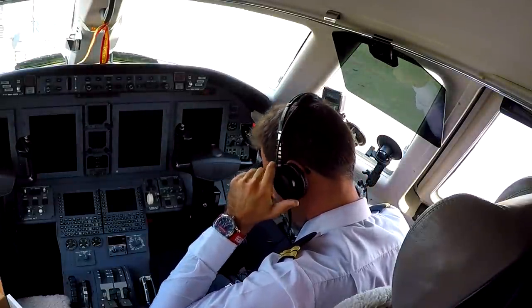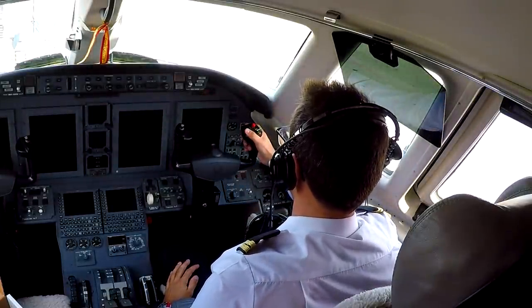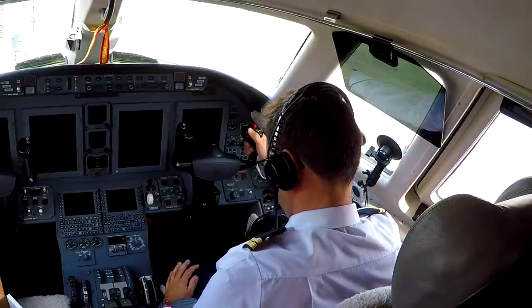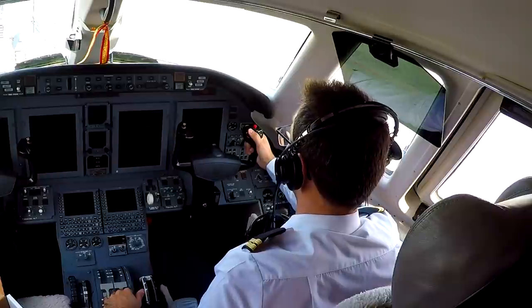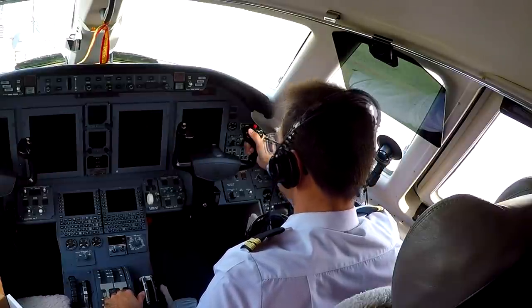Ear caps are also larger on this model — 23% larger in comparison to the Airman 8 to be precise — which improves noise reduction since the cap now covers more of your ear. It's not like those GA massive ear caps, but it still does a fantastic job with passive noise reduction.